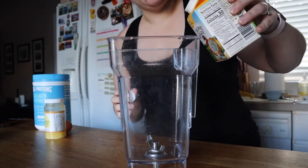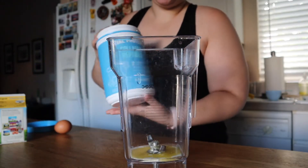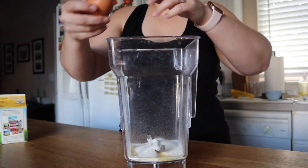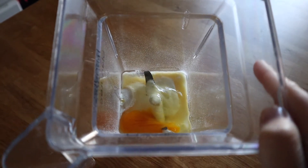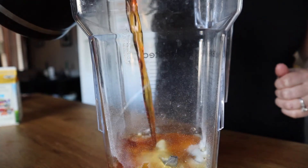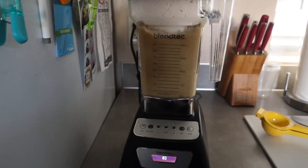Let's get started. I'm going to start with about a tablespoon of cream, then about a tablespoon of ghee. For the collagen, the serving size is two scoops, and I feel like I might need some extra protein today so I'll do two. Next I'm going to add the egg — I went ahead and used a pasture-raised egg, and you can tell how good it is by that really orange yolk. Now I'll just add the coffee and blend.